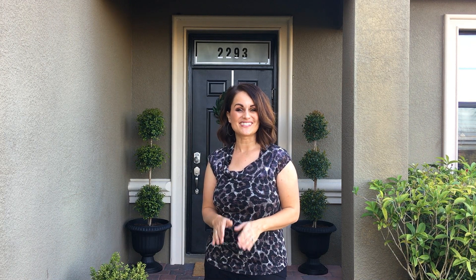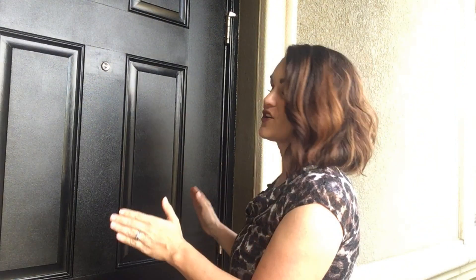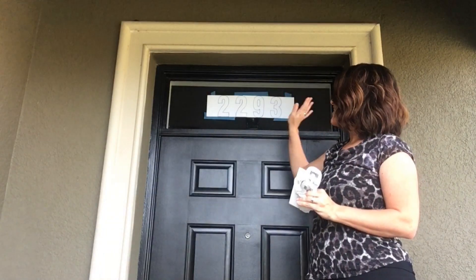Coming up on this episode of Design to the Nines, I'm going to do a quick, easy, and affordable curb appeal update to my front porch, so stay tuned. Hi, I'm Natalie with designedtothenines.com. Thank you so much for joining me today. On my last episode I showed you how to repaint your front door, and today I've got a couple more projects to boost the curb appeal of my front porch. Let's get started.